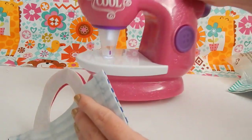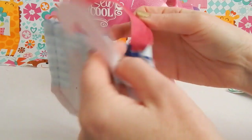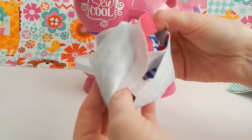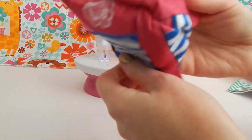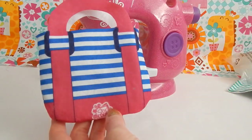There, my tote bag should be secure with its seams, so we'll turn it right side out and see how our tote bag looks. Hey, it came out pretty cute!